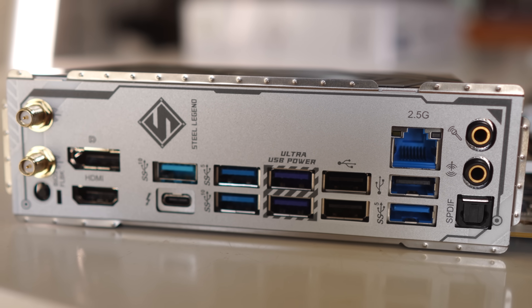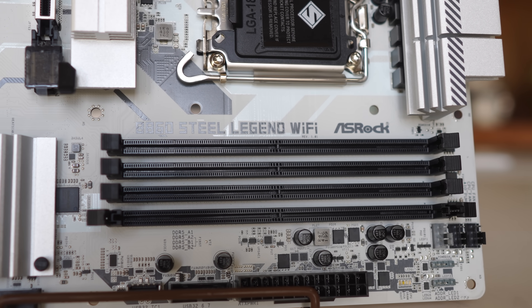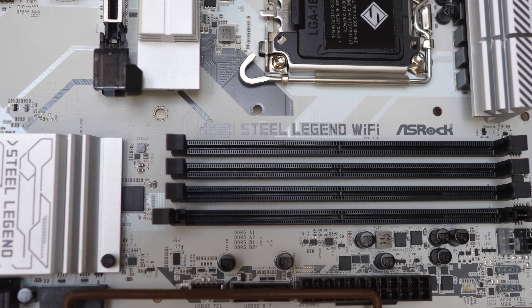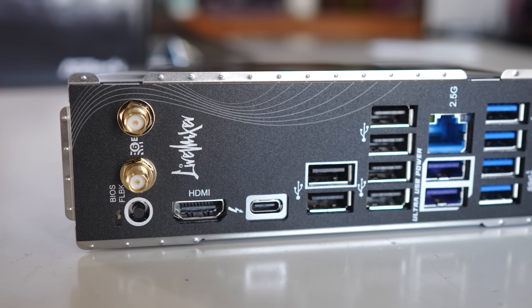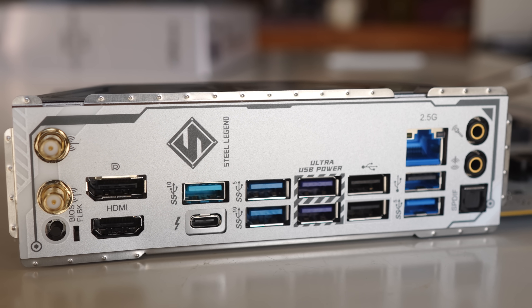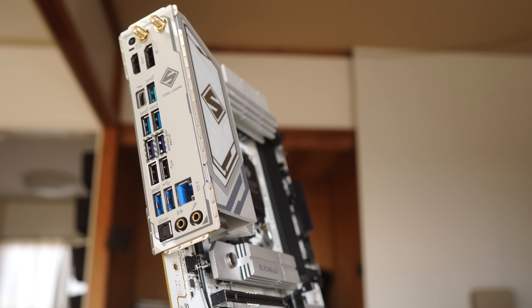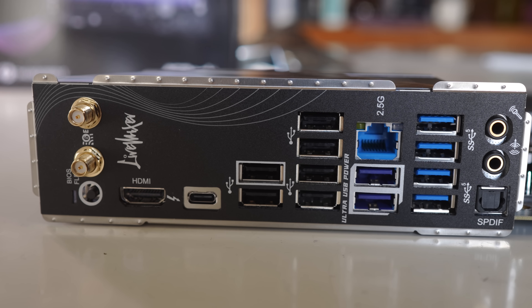With the Steel Legend you don't get extra Type-C ports, but both boards have Thunderbolt 4, which is a strong selling point for Intel B860 over AMD's B850. Thunderbolt 4 connectivity works extremely well — connecting an audio interface or an extra monitor through a TB4 hub works flawlessly, whereas on AMD's NX870 I ran into problems with USB Type-C audio interfaces.